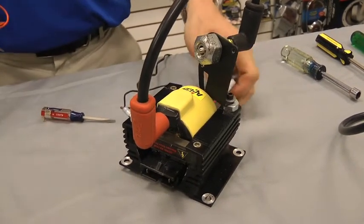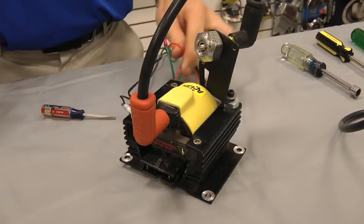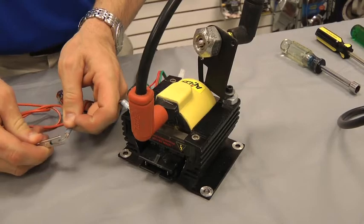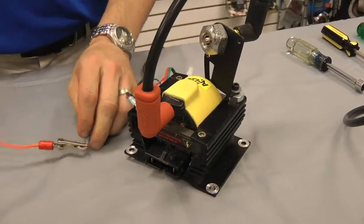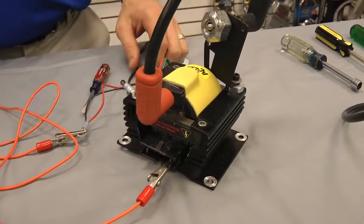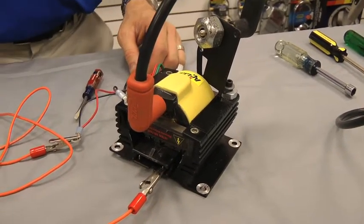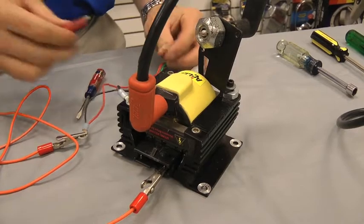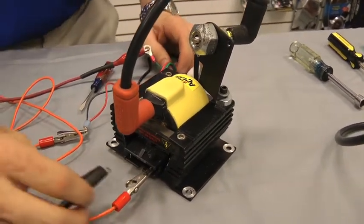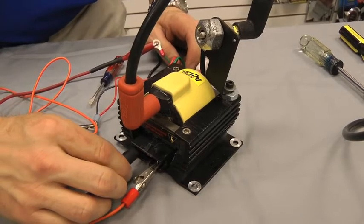Taking your green wire and your red wire, you're going to want to run a jumper wire from your red positive all the way into your red positive blade on your coil. Then take a green wire and hook it up to your negative post on your coil.